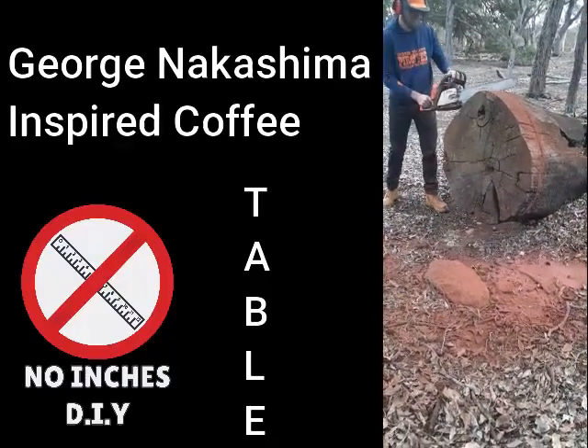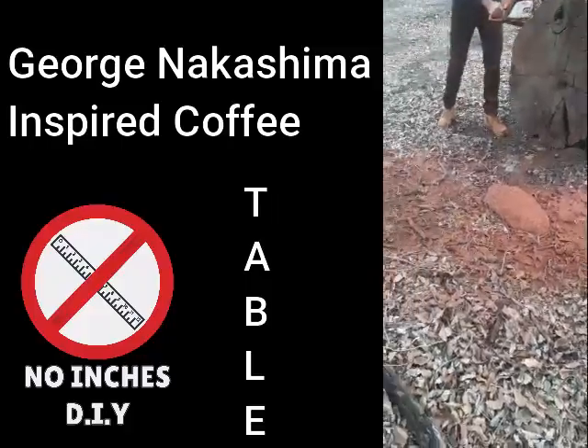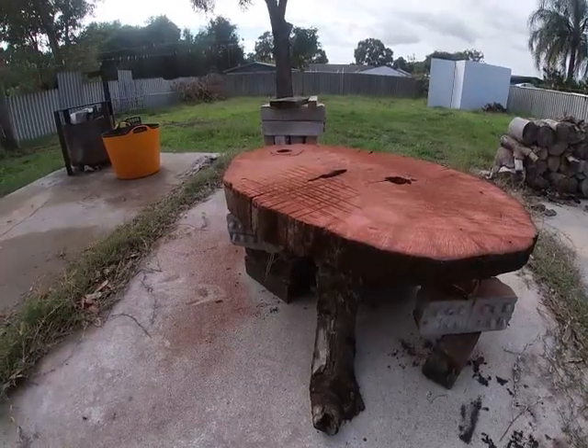So we got the cut done. It wasn't perfect, but I was able to spend a few hours on the chisel and sander and get it flat.